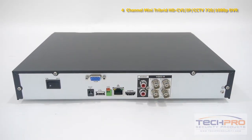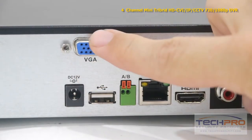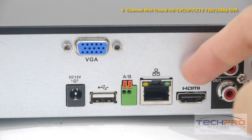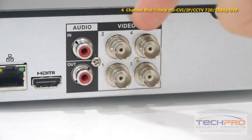Now let's take a look at the back of the DVR. Starting from the left you'll find the on/off switch and the power input, a VGA port, USB input, this is the alarm input, an RJ45 port for connecting to your router, an HDMI input, audio input and output, and your four video channel inputs.